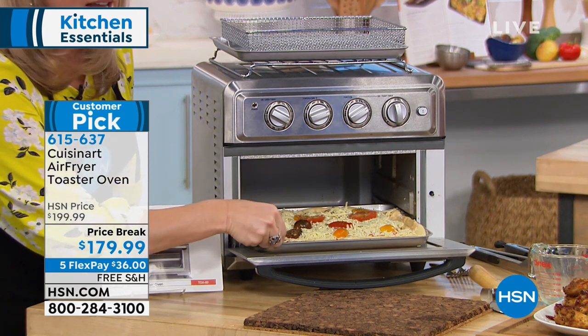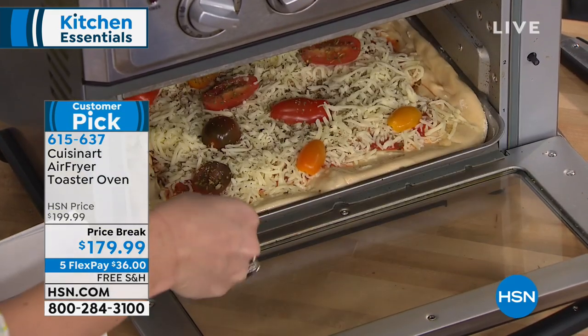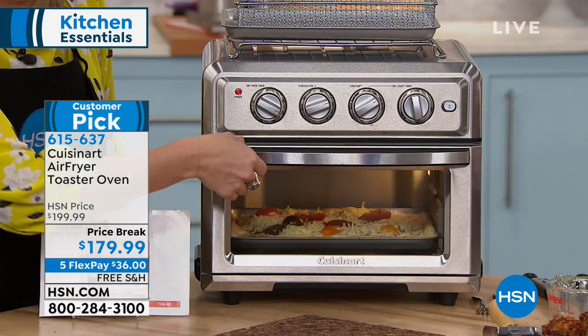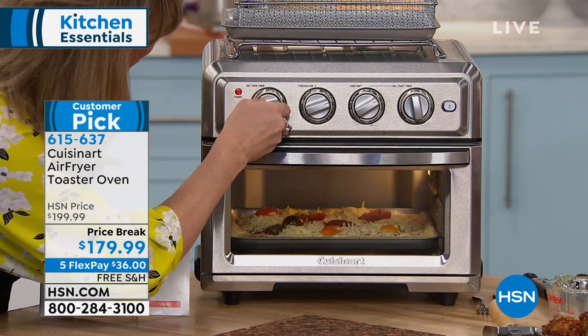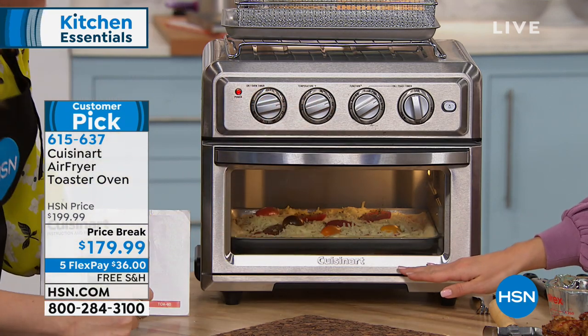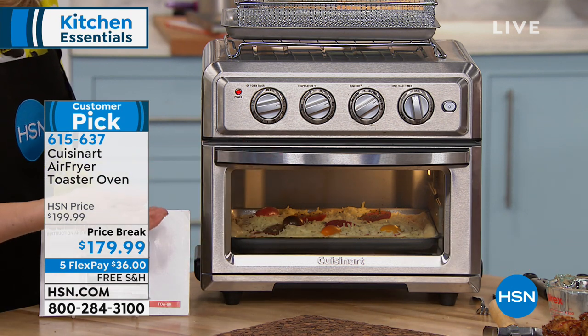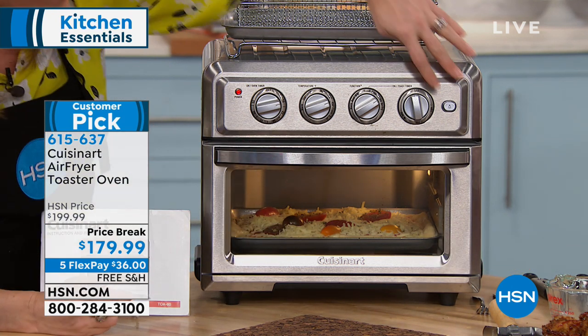We're going to give the pizza about 10 minutes. You can use the low or the high rack — whatever you're using, you have two layers, because the air circulates all the way around. There's also an interior light. A lot of people don't want to constantly bend over to check a low oven — that's a real advantage here.